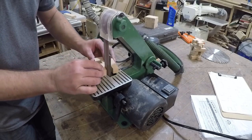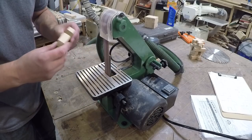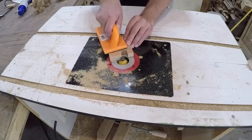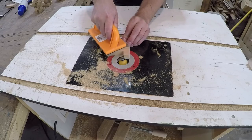Once all the pieces were cut out, I used my little benchtop sander to clean up all the notches. I decided they would look a little cooler if I used my router table to put a small chamfer on them.